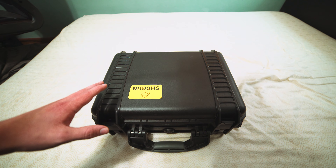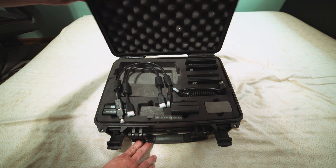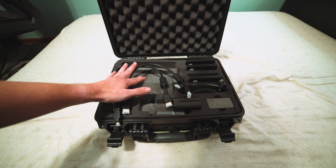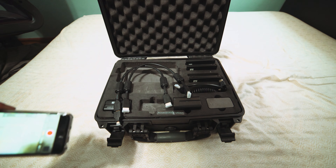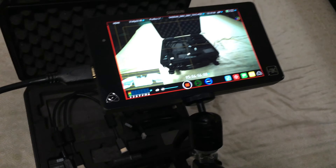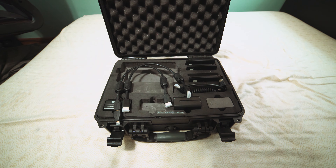This is where the Shogun would be, and these cables are going to be laying on top of it as it sits face down in this compartment. I'm using the Shogun right now to record this, just kind of as an example, but as you can see, face down in here is how it came to me.